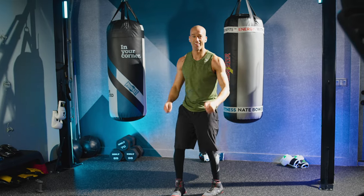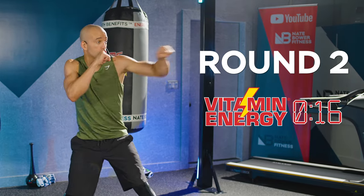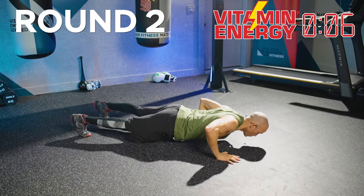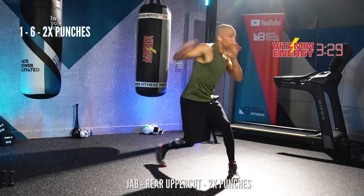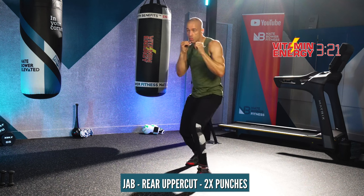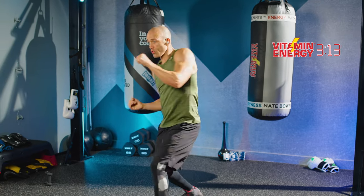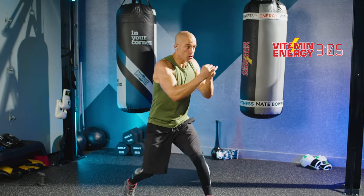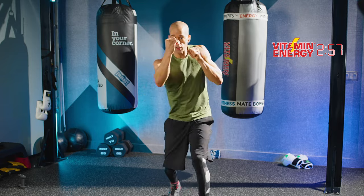Round two is a jab, rear uppercut, two punches — the one six. At the end, you're going to get down to the ground and do 10 staggered power push-ups. Let's go — one six, two punches, one minute. That uppercut, the six, is coming from the rear side. You're shooting a jab out from the lead side, always slipping and moving in between. Fellas, when the hands are coming back, make sure you keep them up nice and high. You're dangerous but calm.